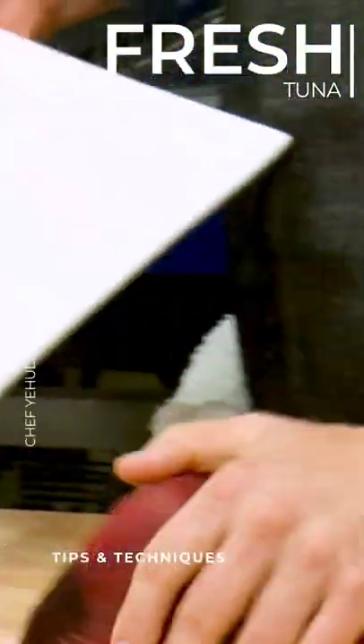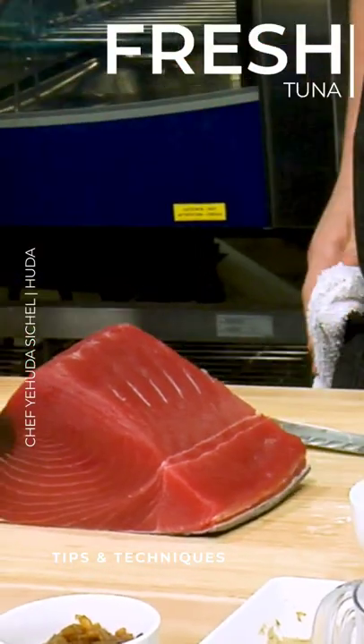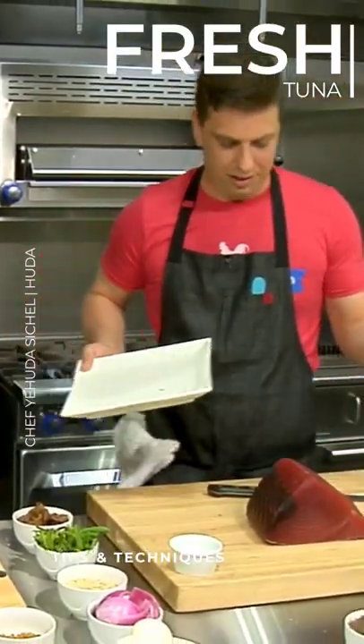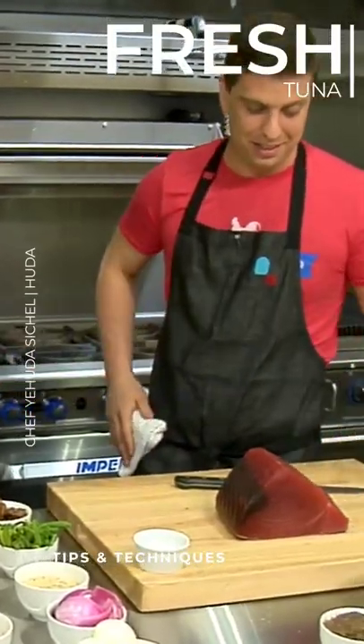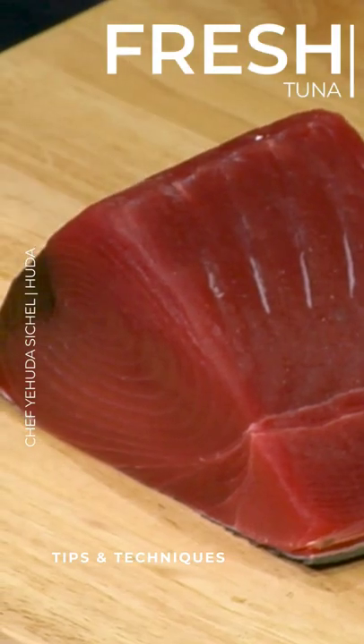We are gonna move on to the tuna. You need this beautiful piece of tuna. You want to make sure, obviously, if you're gonna be serving raw tuna, that it looks really good. It should obviously smell nice — it doesn't smell fishy at all. Exactly, it should be really nice and appealing.